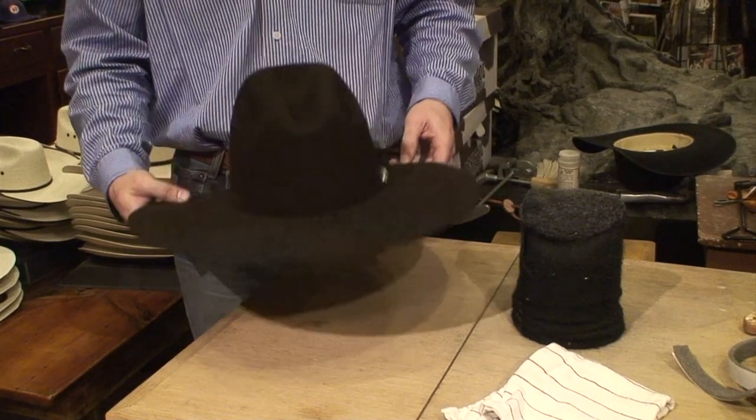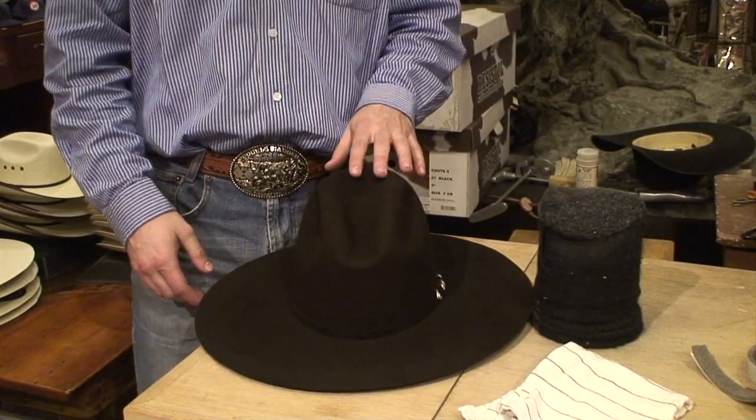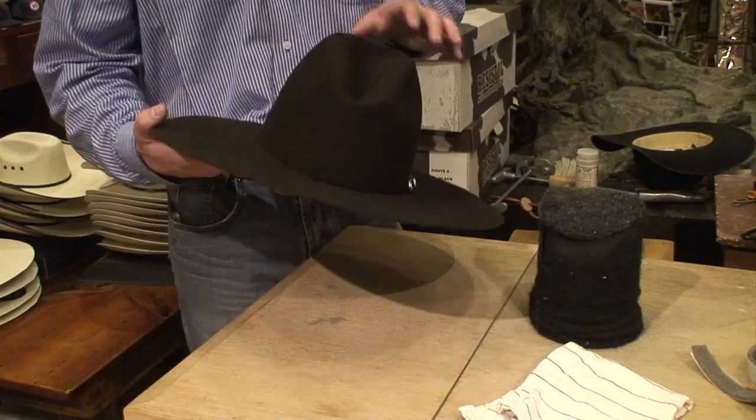There you go, ready for trying on. Now we got the crown done, and it ended up fitting pretty good, because he's got a symmetrical head, which doesn't happen very often.